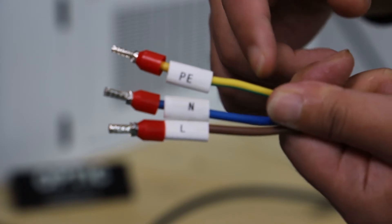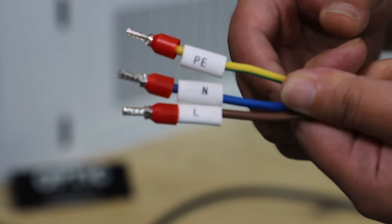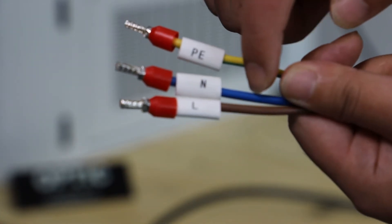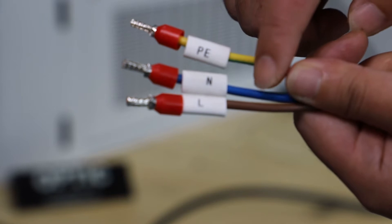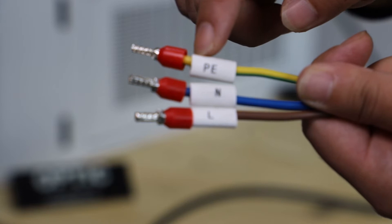Find the wire for the power supply. The brown color wire is the live wire, the blue color wire is the neutral wire, and the yellow color wire is the ground wire with a PE label.